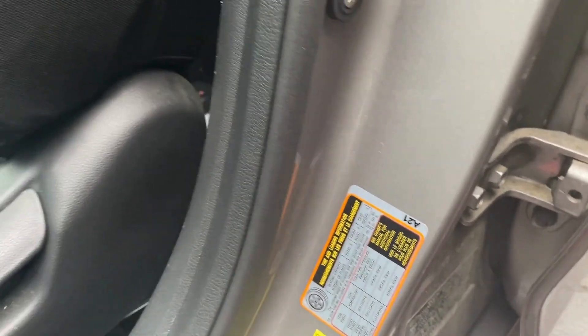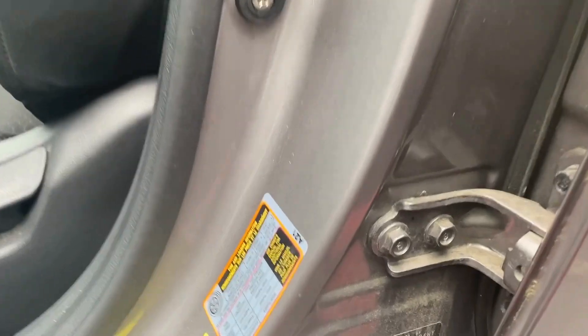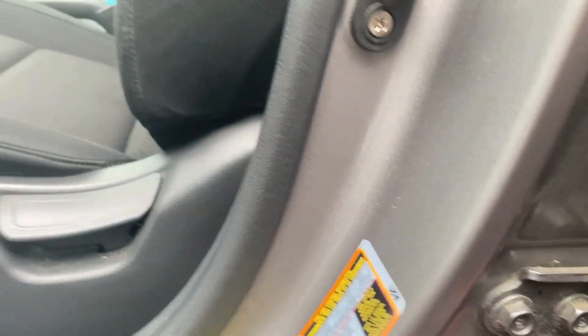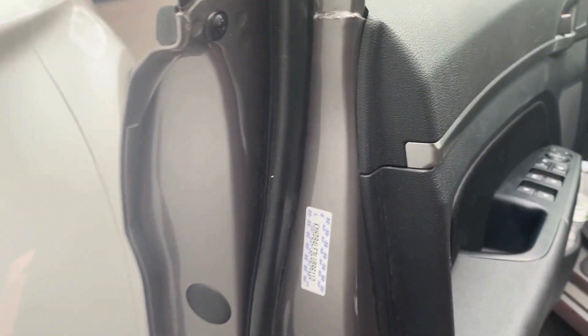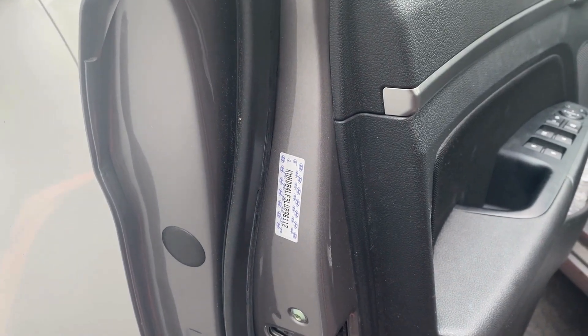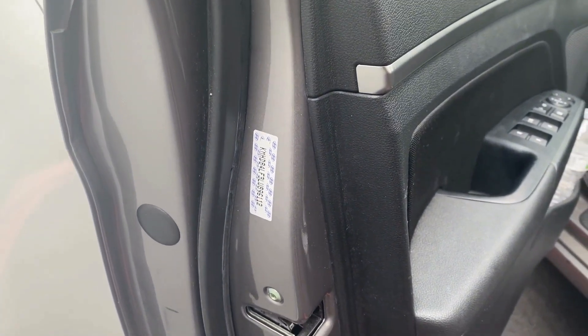That's where you would find that information. There is another decal down here specifically about your vehicle and your VIN number, and also on the door jamb here there's another sticker with your VIN number, so everything is clearly matching. Hope you find that helpful. Thank you all.